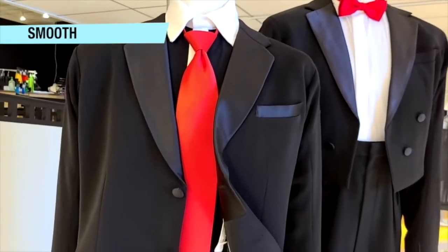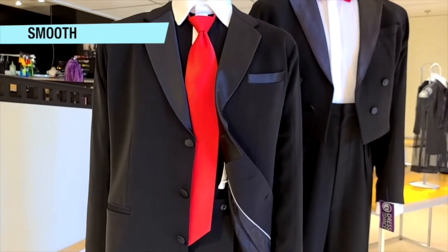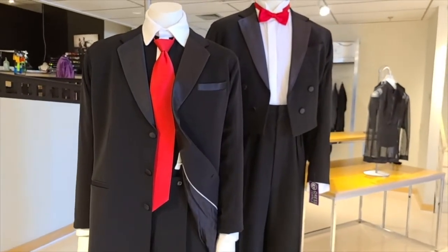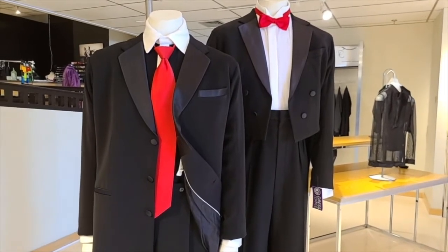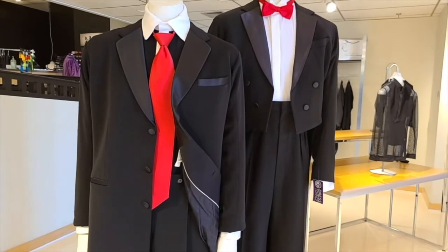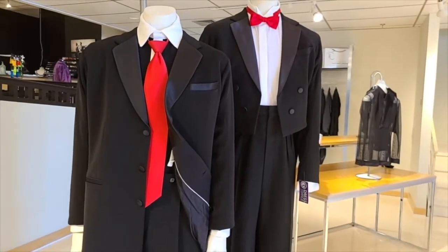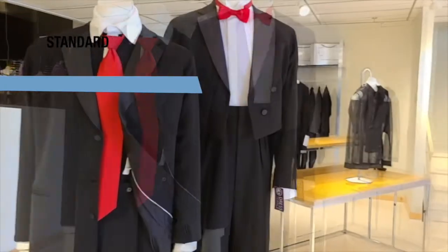Your shirt has a regular collar, and it looks great with a tie matched to a pocket square. Generally, you're not going to be extremely colorful — maybe just a tie for smooth and a little pocket square to match.